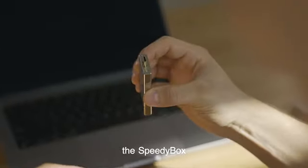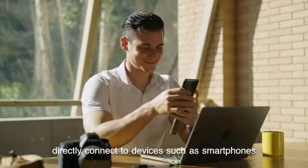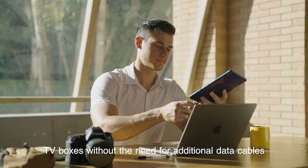The SpeedyBox comes with both USB and Type-C interfaces, allowing you to directly connect to devices such as smartphones, tablets, computers, cameras, and TV boxes without the need for additional data cables.